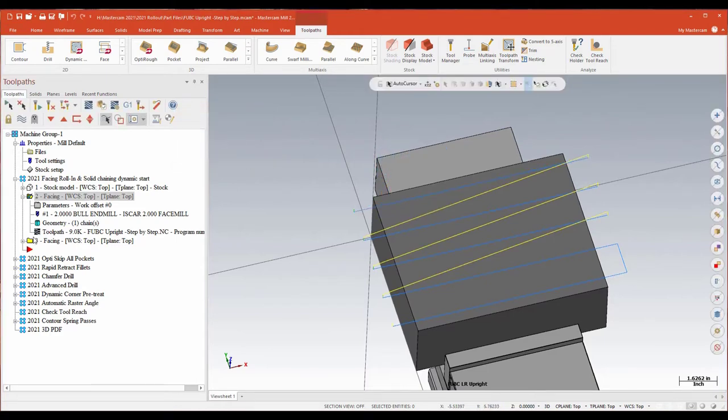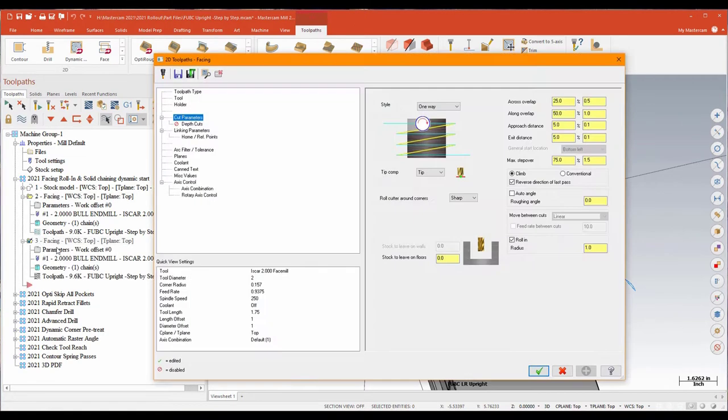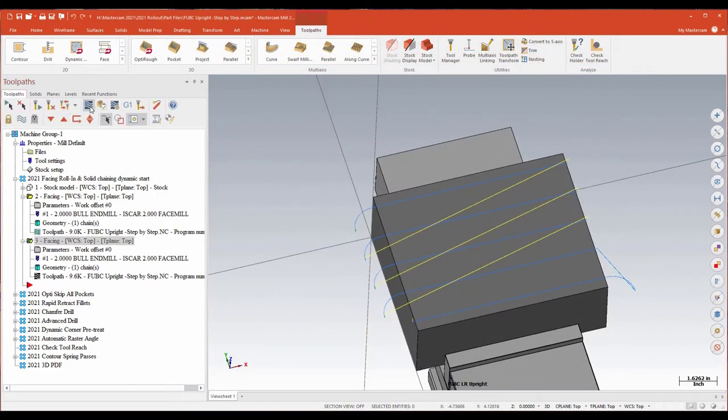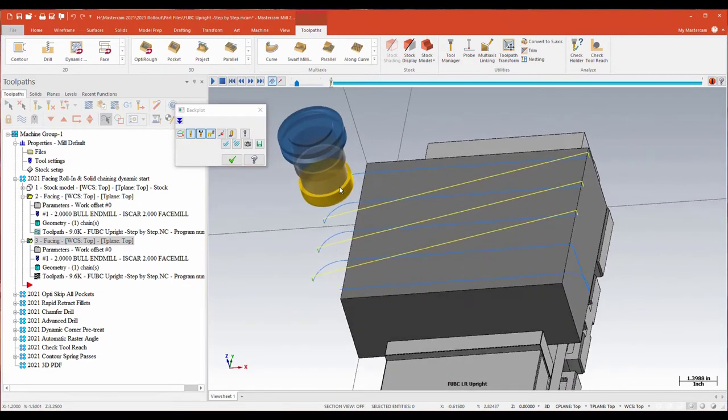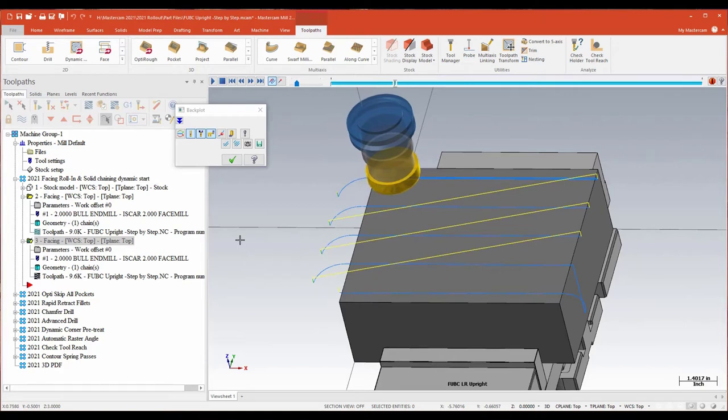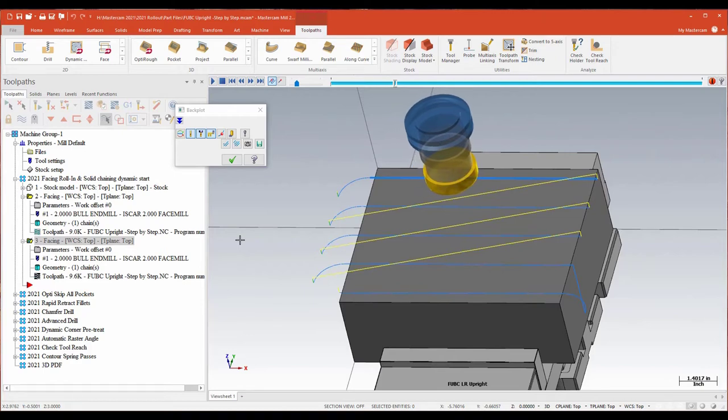One of the new options for your facing routine is the ability to do a roll-in — starting each cut with basically an arced pass. I'm still doing a one-way pass, essentially the same toolpath, but I've shortened the approach and exit distances and now I'm going to use this new roll-in function. I'm using a two-inch diameter face mill, so I'm just going to use about half of that for my radial value. What I end up with is a much nicer start to that pass because my cutter now rolls into that cut — rolling into the material rather than driving straight into it. Nicer on the insert, better tool life, potentially faster feeds and speeds, and a more efficient chip load.